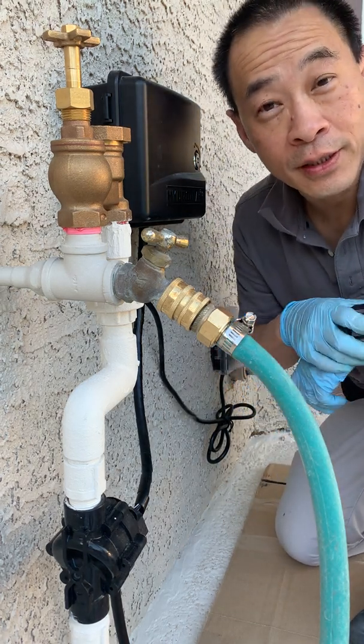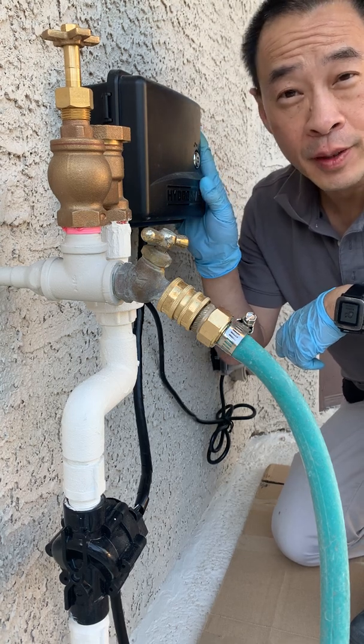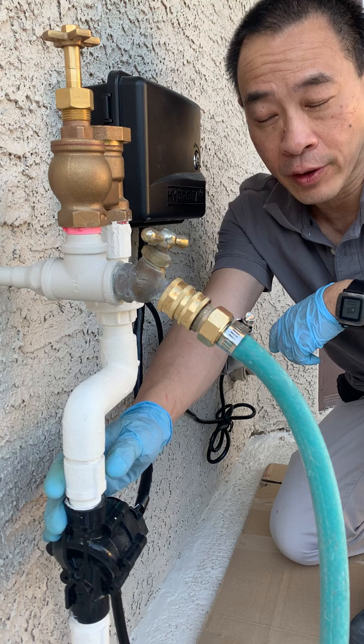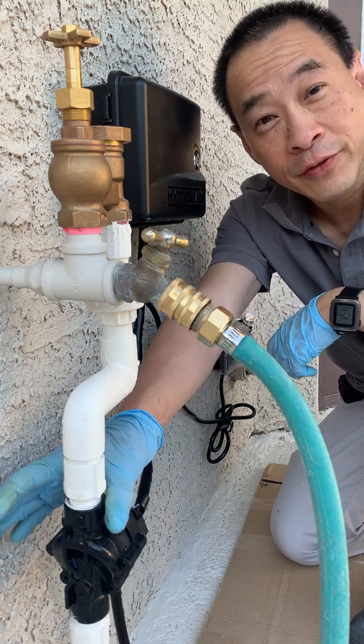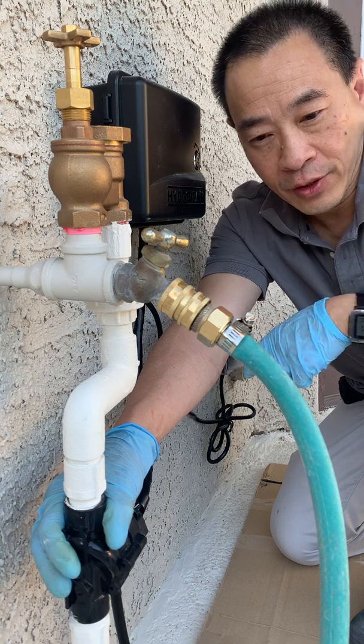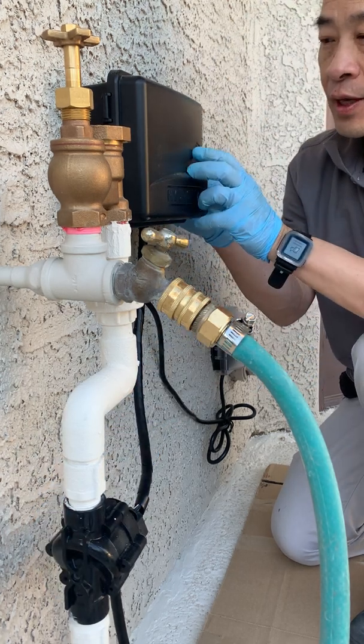Howdy folks, this is Willis and let's make this better. We've got our pool autofill system that I put together with an irrigation timer and an irrigation valve that turns the water on and off. The problem is that when the valve turns off there's a pretty loud water hammer sound that goes through the whole house through the plumbing system, and I'll demonstrate that.